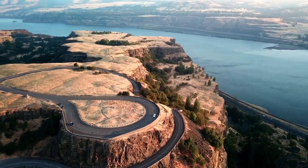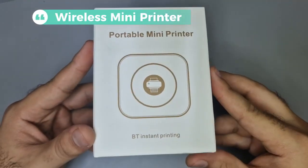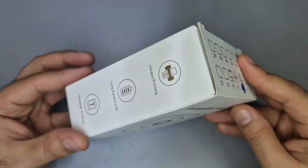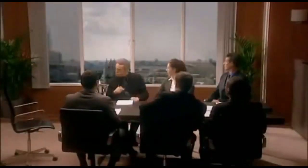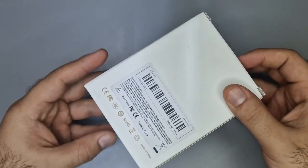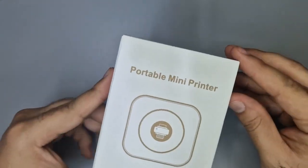Hey guys, welcome back to Gadget Squared. Today we have a small but interesting item — this is the wireless portable mini printer. The best thing about this printer? It takes no ink, so you don't have to worry about changing ink cartridges or refilling the toner. That does mean it's limited to printing only in black and white because the technology used is thermal printing, but that's better than nothing. I'm excited to check this out, so let's get started.